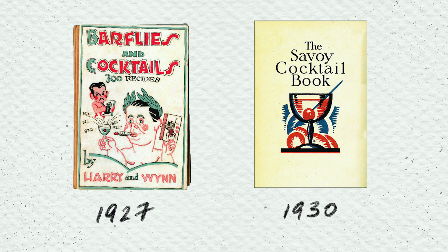The first print of the cocktail recipe is in 1927 in Harry Macalone's Barflies and Cocktails. But then three years later in 1930, we see it in Harry Craddock's The Savoy Cocktail Book, and the builds are the same. It's really simple.